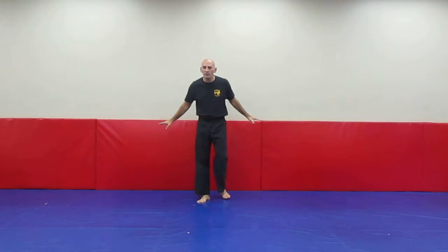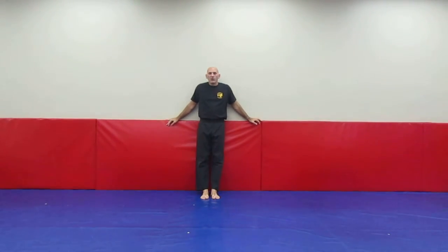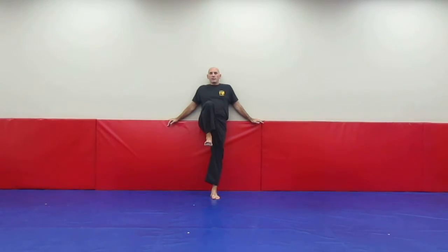The best way to help your child practice that kick is have them hold on to a chair or the wall. Feet out away from the wall just a little bit so they're actually leaning on it. Bring the knee up, kick out, all the way back up again and then down.